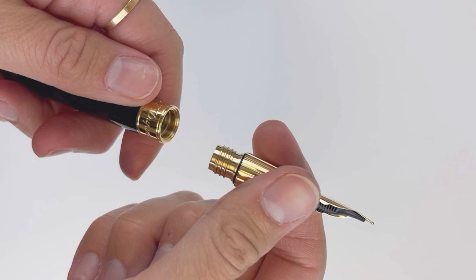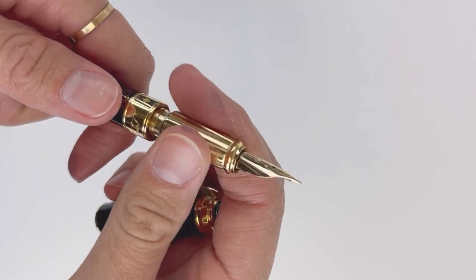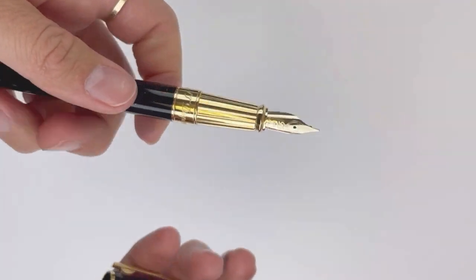And you can see why this pen is named the Gold Dust. It is a cartridge converter and it takes a standard international size converter or ink cartridge, and it does come with an ink cartridge included.